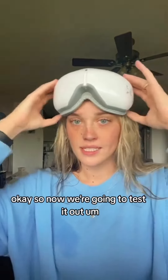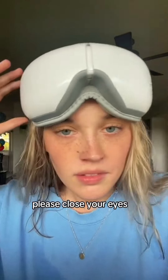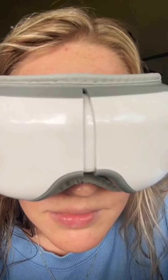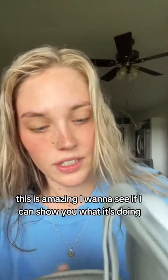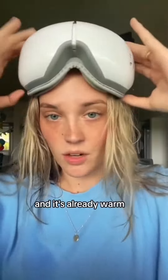So now we're going to test it out. I think you just tap it. [Device says:] Please close your eyes. Relax and enjoy. Air pressure plus... This is amazing. I'm going to see if I can show you what it's doing. You see it, like, massaging? And it's already warm.